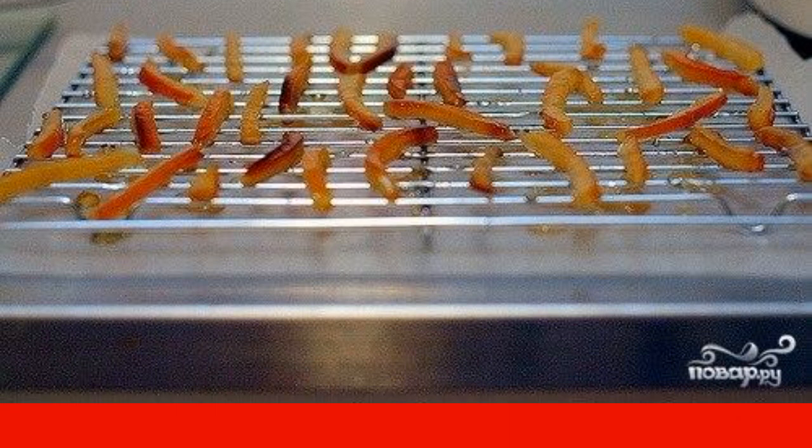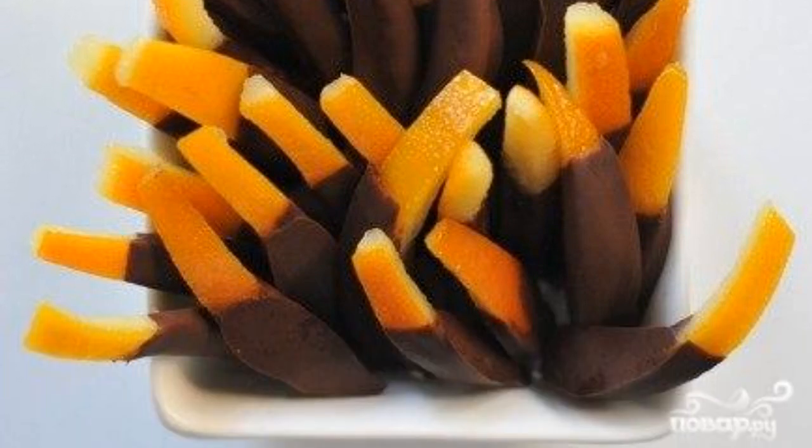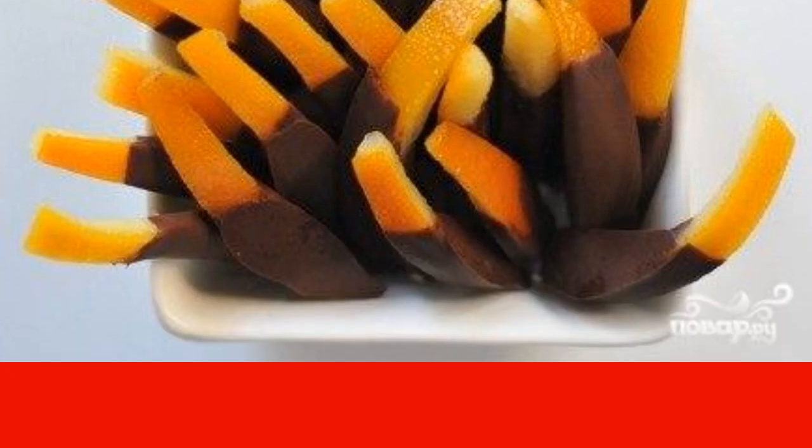Next, we cool the orange crusts on the grill so that the excess liquid runs off them. Then melt the chocolate in a water bath. Dip the strips in chocolate, half or completely, spread on parchment, and wait until the chocolate hardens again.